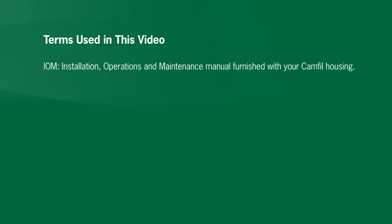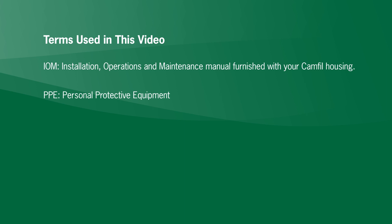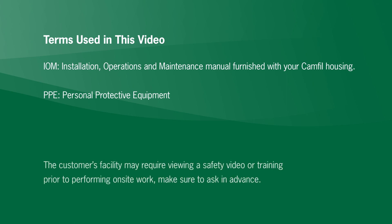Here are some terms used in this video. IOM means installation, operations, and maintenance manual furnished with your CAMFIL housing. PPE is short for personal protective equipment. The customer's facility may require viewing a safety video or training prior to performing on-site work — make sure to ask in advance.